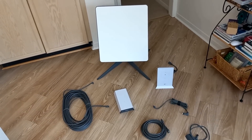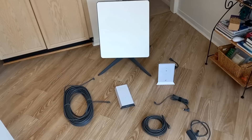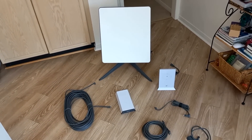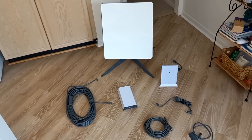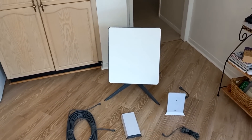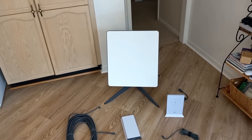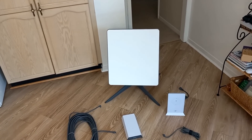Hi guys, welcome back to the channel. What I got here today — we've been waiting a long time for this — this is a Starlink Business system, also known as Starlink Premium. Later on they changed it to the Starlink Business system. The antenna appears to be almost close to twice the size of the Starlink Gen 2 — the one we have, which is the Starlink RV system.